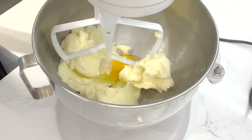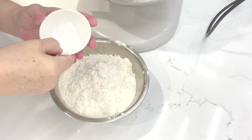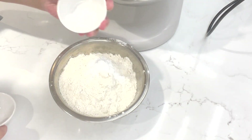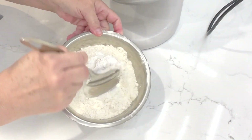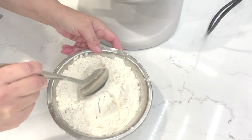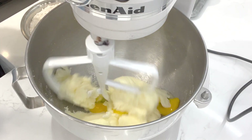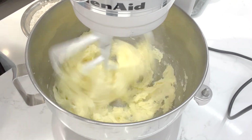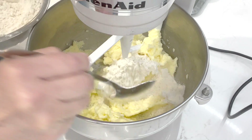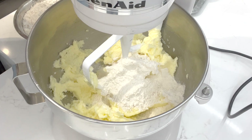We're going to add in our flour. To the flour we're going to add in our baking powder and salt, and just give it a little mix to make sure it's incorporated, then set it aside. Now I'm going to start adding the flour into the mixer just a little bit at a time — turn on the mixer slowly so you don't get a flour bath.